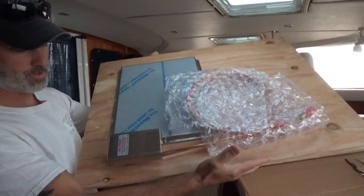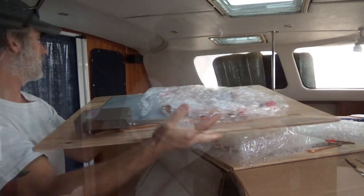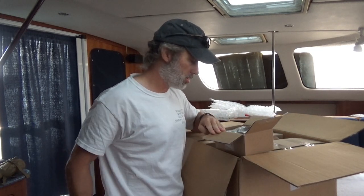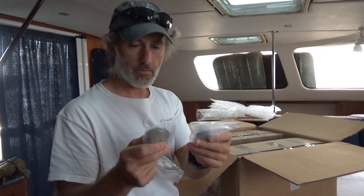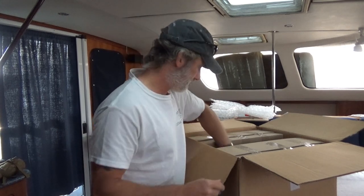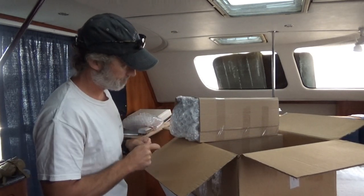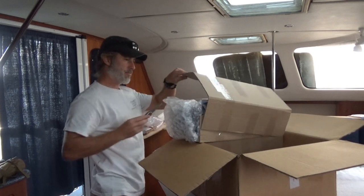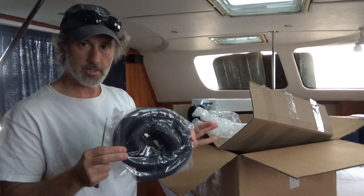When they're shipped they are mounted to pieces of plywood to help make the shipping a little bit more sturdy. So these must be the remote control thermostats. A couple things of putty so that you can wrap around the copper tubing as it comes in and out of the box. Some mounting hardware and these must be the two compressors. You get some extra insulated tubing as well.